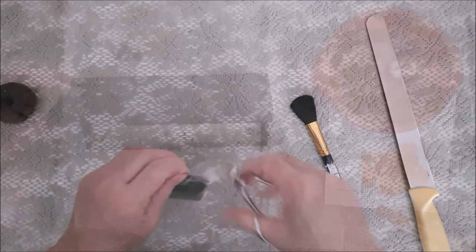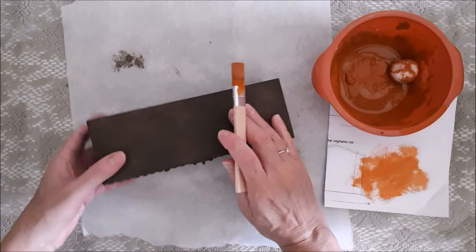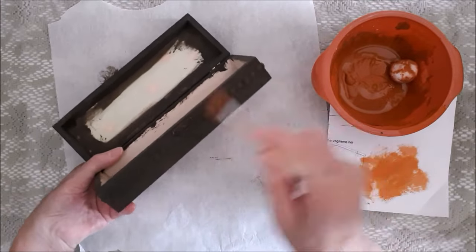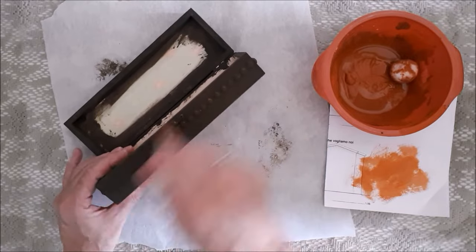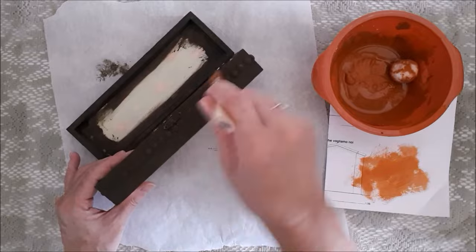Now the brown box has dried, I'm going to dry brush over it with some orange paint - any tone of orange will do. I dry brush over all the lumps and bumps and the protruding decoration just to get that nice highlighted look of rust.